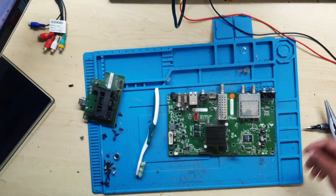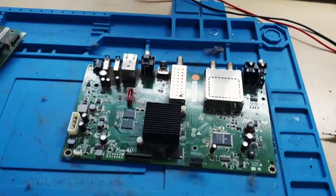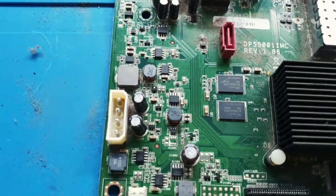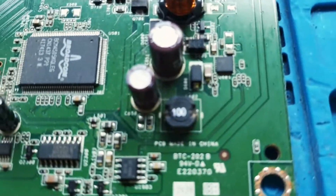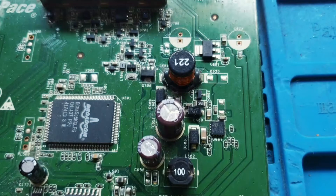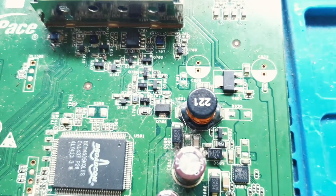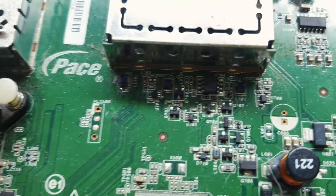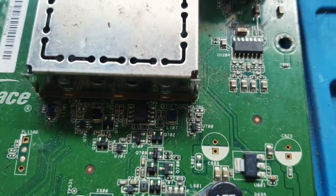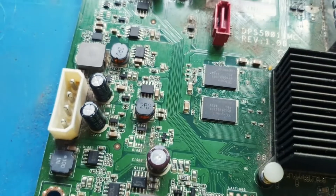I noticed the memories — the DSTV has memory chips in there. They have MOSFETs, capacitors, coils, ceramic capacitors, diodes, transistors, and resistors. All the components we deal with on laptops, you'll find them here. They are all here.